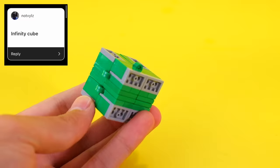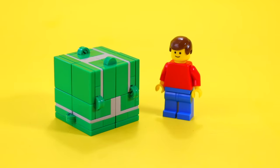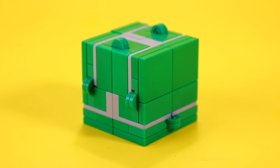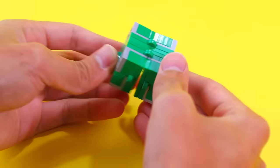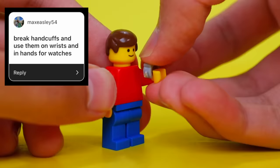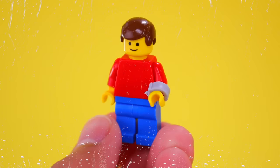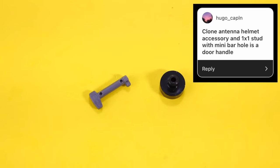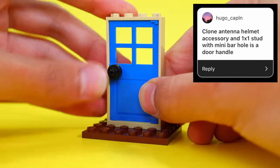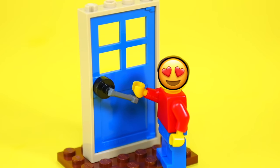That's very satisfying. Someone mentioned an infinity cube — here's one I built that uses some hinges, plates, and tiles. Pretty much how an infinity cube works, it's like a little fidget toy. You keep rotating the pieces and it just goes on forever and ever. This person told me to cut handcuff pieces and use them as watches on minifigs — now my minifigs can be all iced out. Using a clone antenna and a 2x2 stud with a mini barhole as a door handle — I never knew this trick was possible, and I'm in love with it.